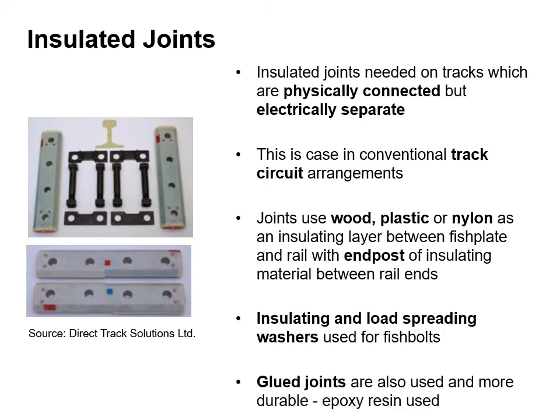Insulated joints are sometimes required. They are needed on tracks which are physically connected but must be electrically separate. This is the case in conventional track circuit arrangements. The joints use wood, plastic or nylon as an insulating layer between the fish plate and the rail with end posts of insulating material between the rail ends. Insulating and load spreading washers are used for fish bolts. Glued joints are also used and more durable. For example, epoxy resin can be used.